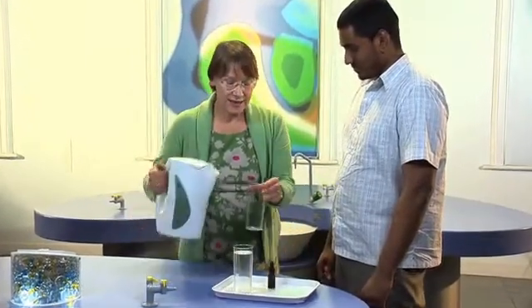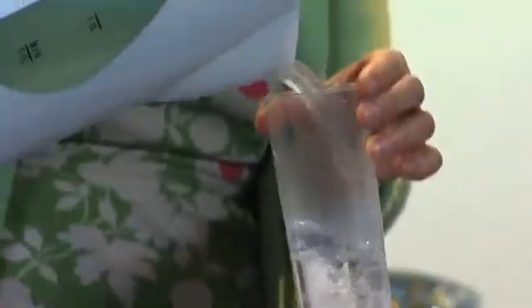The equipment we need for this, Mohamed, is a glass of cold water. I've had that in the fridge for a few minutes. And a glass here of hot water.